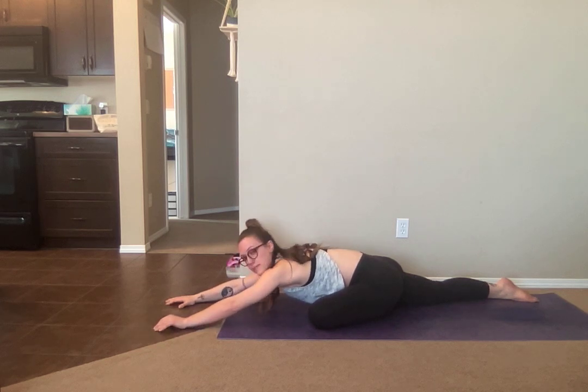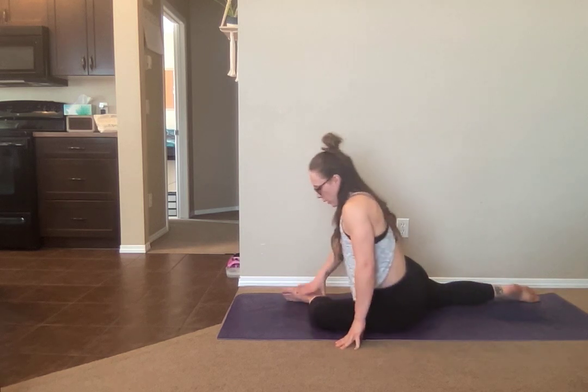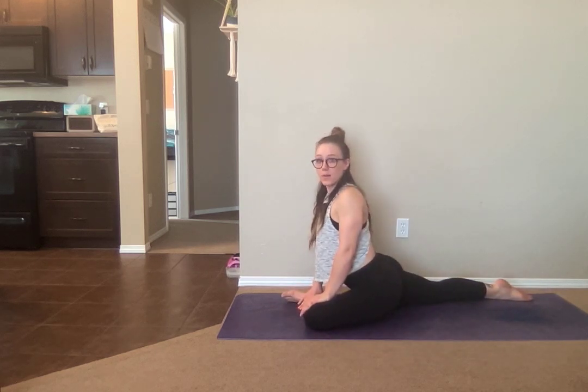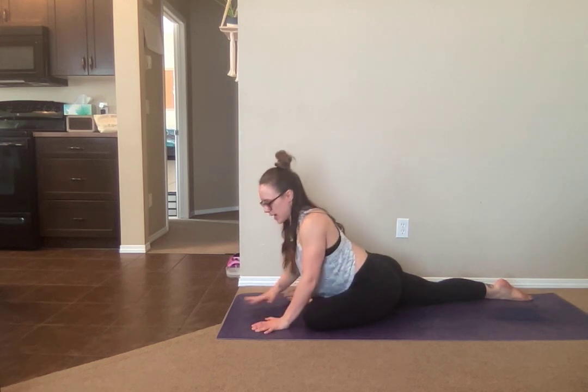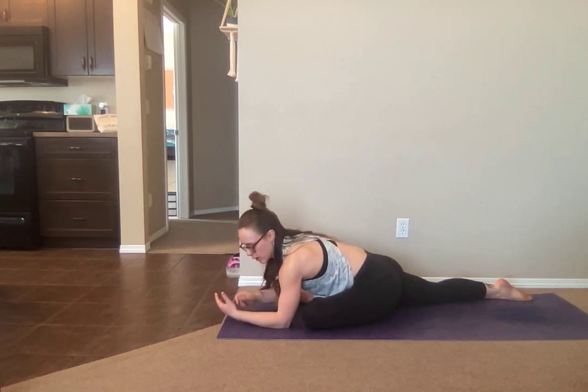The bigger you go does not mean it's better — it's just a different stretch based on what your flexibility is. If you're in this stretch and it doesn't feel like it's enough for you, the goal is that eventually this front leg will be parallel while still keeping your hips square. So try to get your foot just a little bit further ahead to get a little bit of that deeper stretch out of your glute before you try to advance by adding in extra stuff.